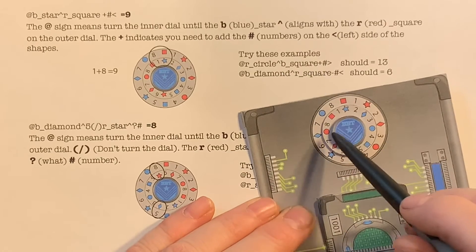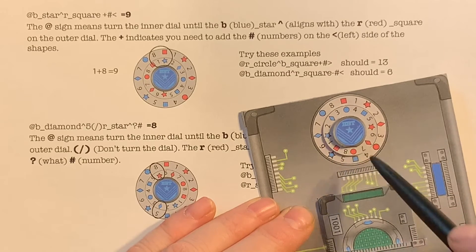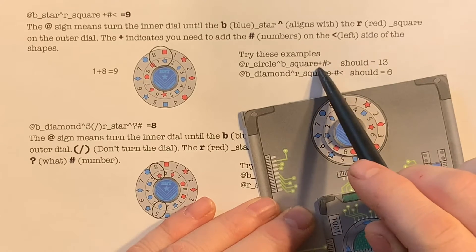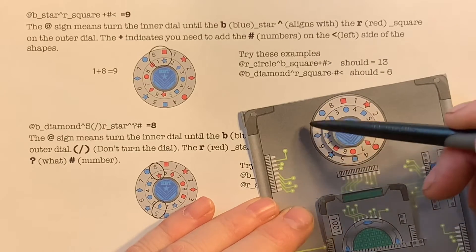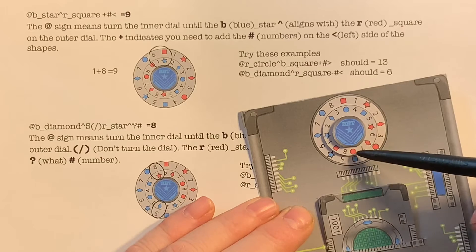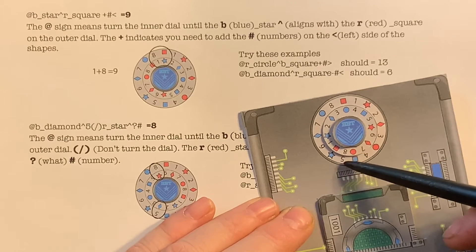Now let's take a look at some examples. We're going to turn the inner dial until the red circle aligns with the blue square. Then we're going to add the numbers to the right. Now we're going clockwise with this, so the right number is actually the eight and the five.